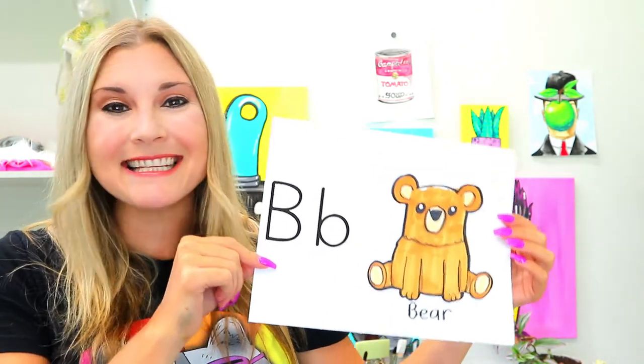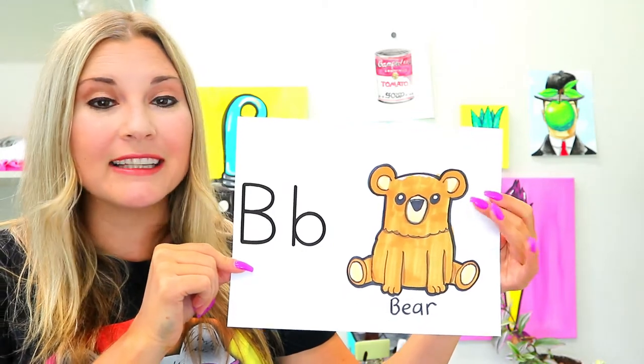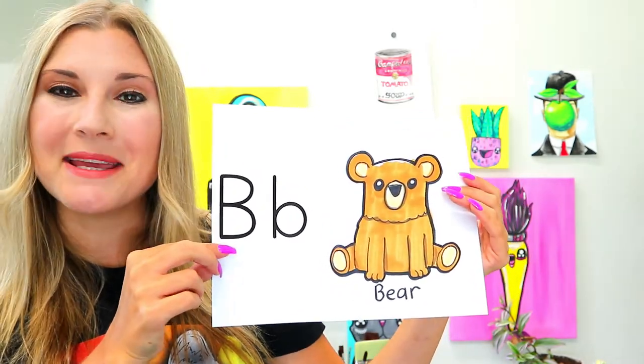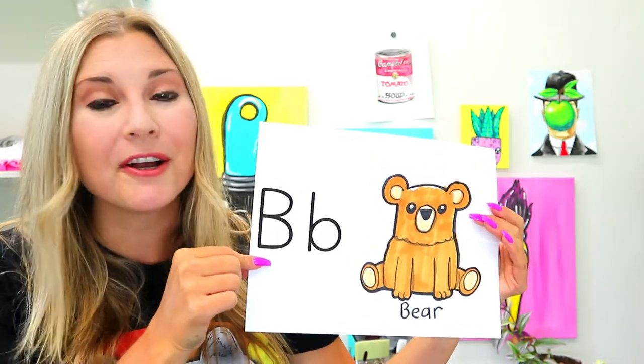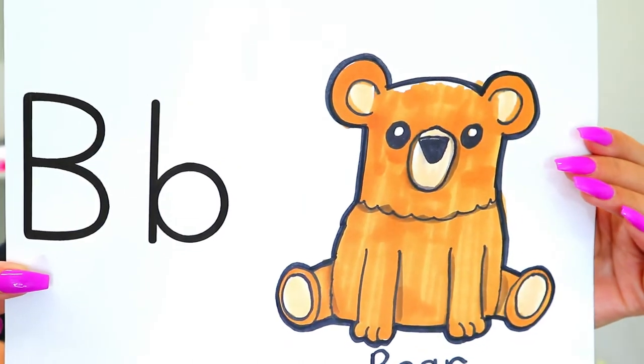I'm Izardtastic and in this drawing tutorial we're going to learn how to draw a lovely little bear which starts with the letter B. B for bear. So grab your favorite art making mediums and let's make some art.